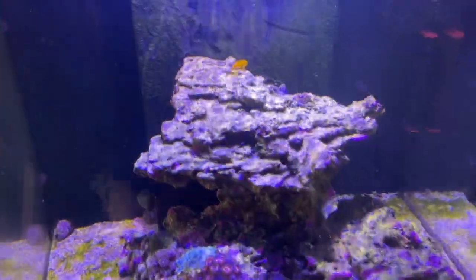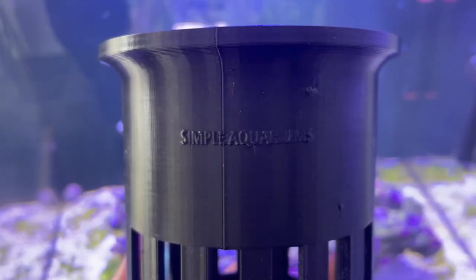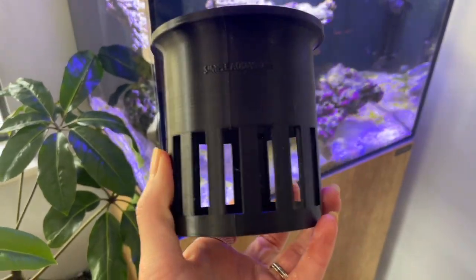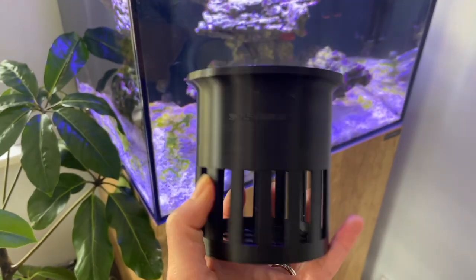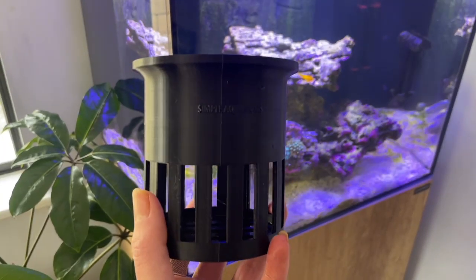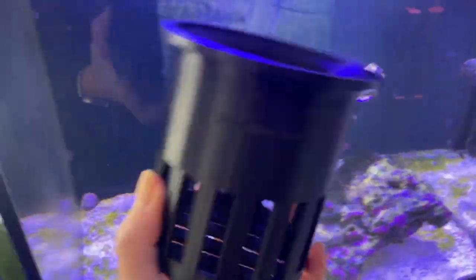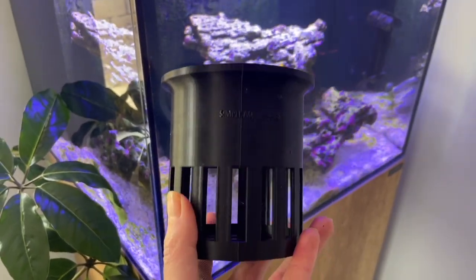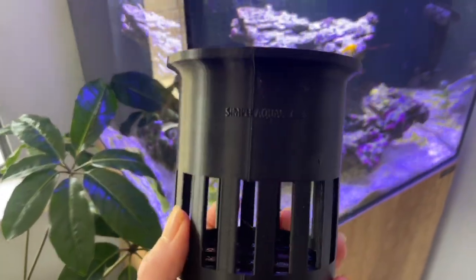A reefer I met at Reefstock had a 3D printer and actually printed me these awesome filter cups — even personalised with 'Simple Aquariums' on there, how cool is that! I put the largest size in the sump and it's super sturdy and has been working absolutely great. If anyone in Australia is looking for something like this because you're sick of filter socks, send me a message and I can get you his details. Now all I have to do is replace the filter floss when it gets dirty, instead of cleaning out a filter sock every few days — massive shout out to him for making those.